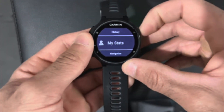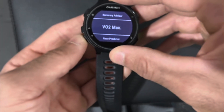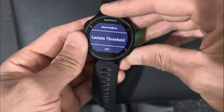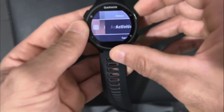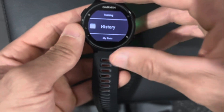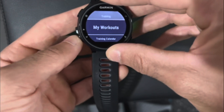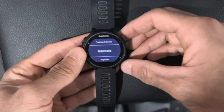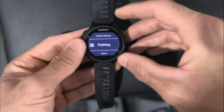In your stats, for example, it'll show you recovery, VO2, race predictor, and lactate thresholds — so there's a lot of information just within the menu. History shows you your activities and the amount of kilometers or miles you've run. Training saves workouts and calendars, intervals — you can basically customize your training however you want and keep the log of it in the watch and the app. So that's pretty awesome.